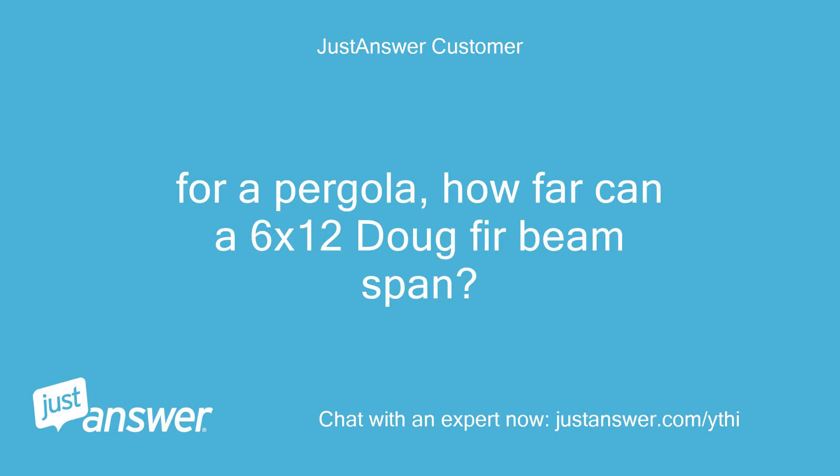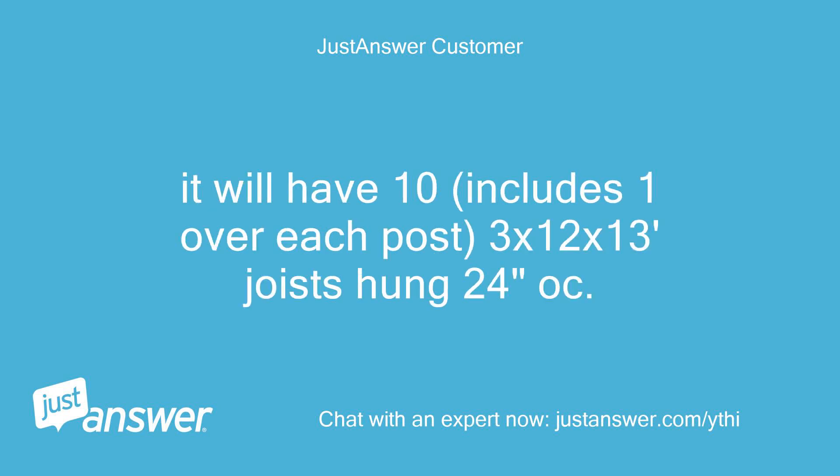For a pergola, how far can a 6x12 Doug Fir beam span? It will have 10 joists — including one over each post — 3x12x13' joists hung 24 inches on center.